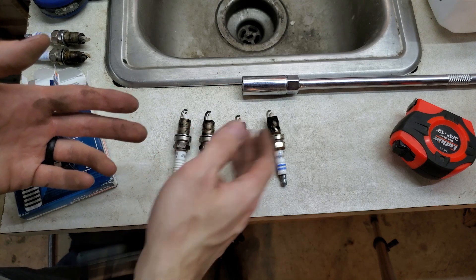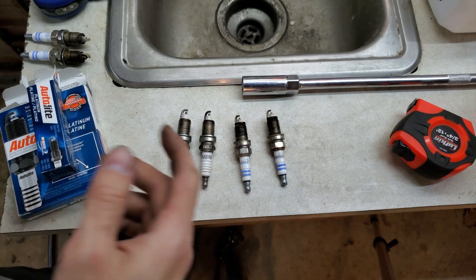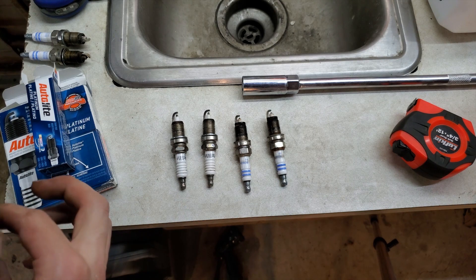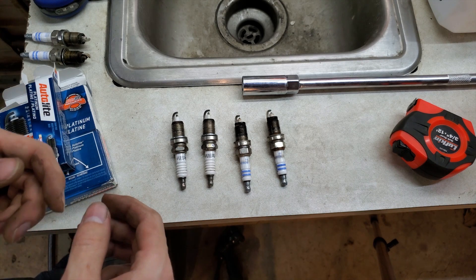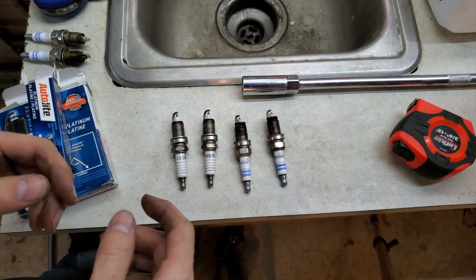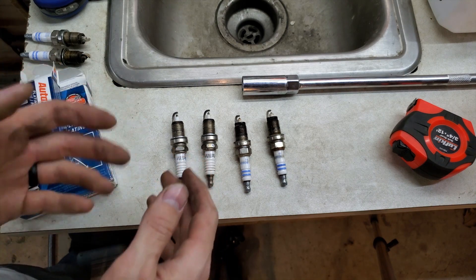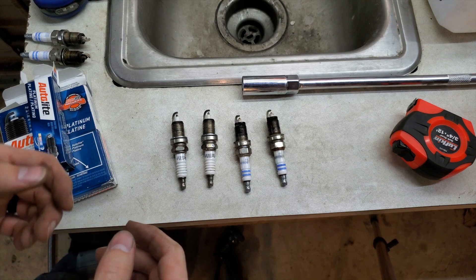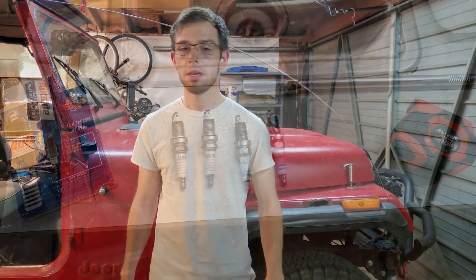Either that or I just haven't gone that many miles on these plugs, and it's really no data. If you don't have the ability to look at the oxygen content with a relatively expensive tool, something you can do is read the plugs — there are a lot of guides and videos online surrounding reading your spark plugs.